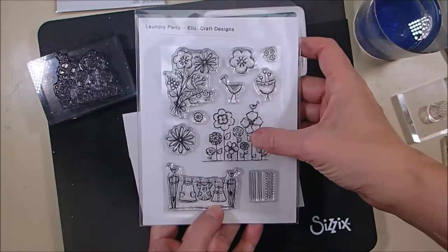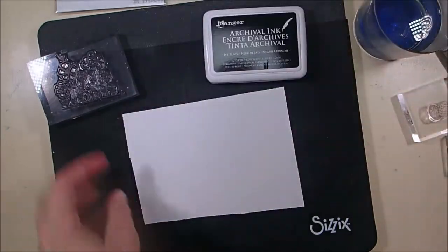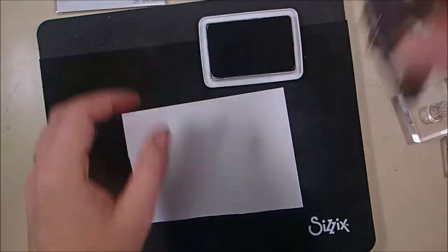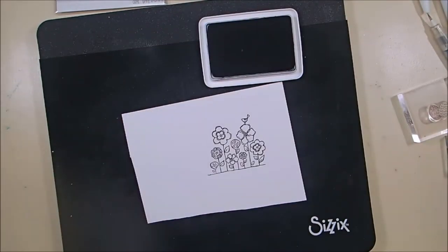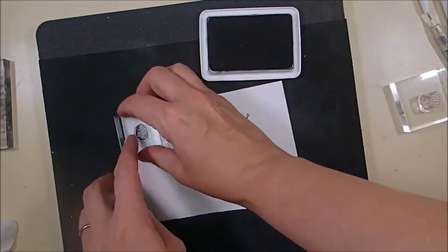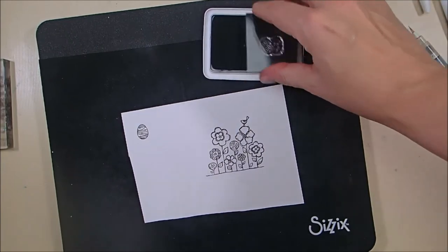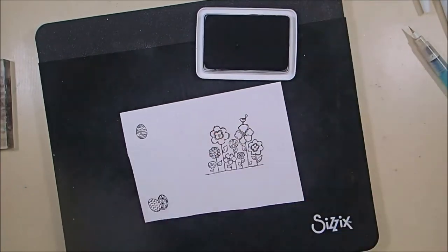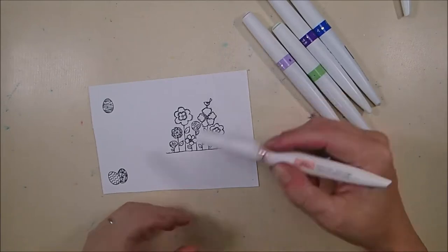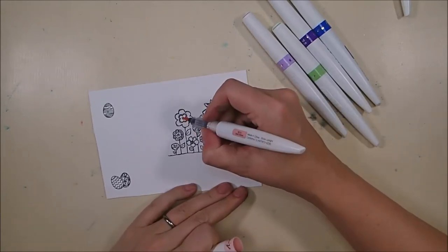I'm starting off with that row of flowers from the Laundry Party Clear stamp set — super cute stamp set — and I'm stamping that onto some Bristol Smooth cardstock with some Archival Jet Black ink. Then I'm stamping the two Easter egg stamps from the Spring Sentiment stamp set to add into that row of flowers to give it an Easter theme.